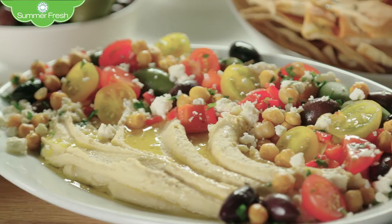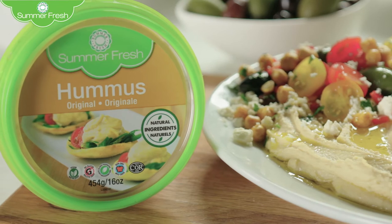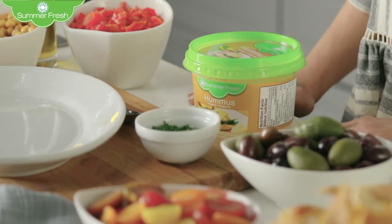When I have friends coming over or I just want something light and full of flavor, I make this loaded hummus. Summerfresh hummus is a staple in my house — it's made fresh using simple and clean ingredients. There are a million different hummus options to choose from, but sometimes I like to keep it classic, so I'm using Summerfresh original hummus.